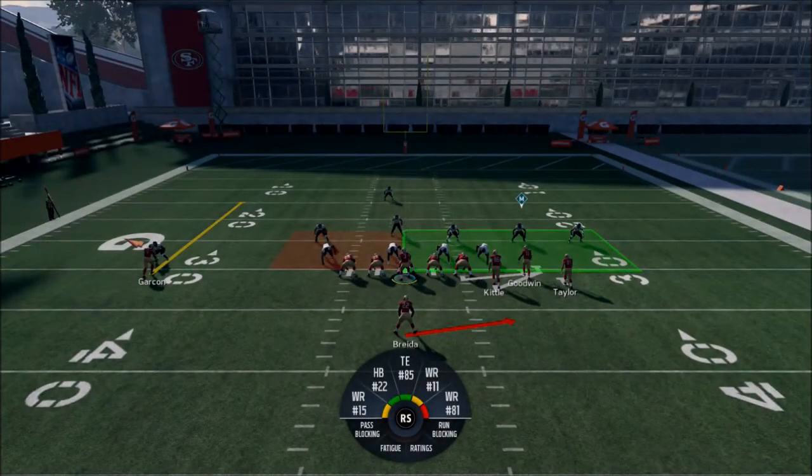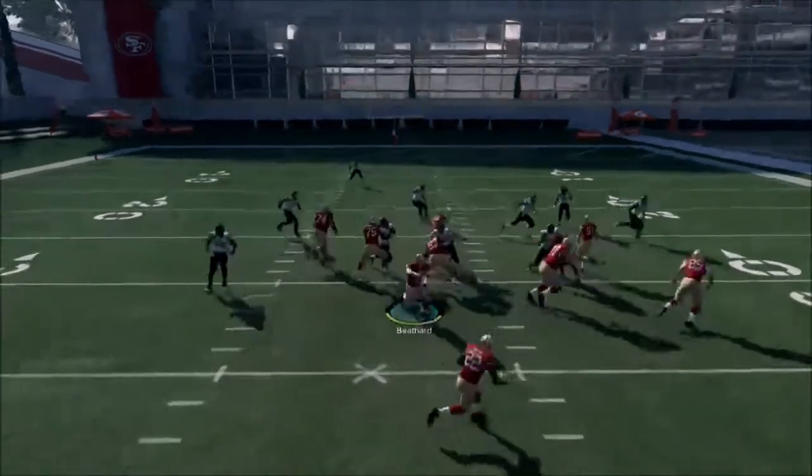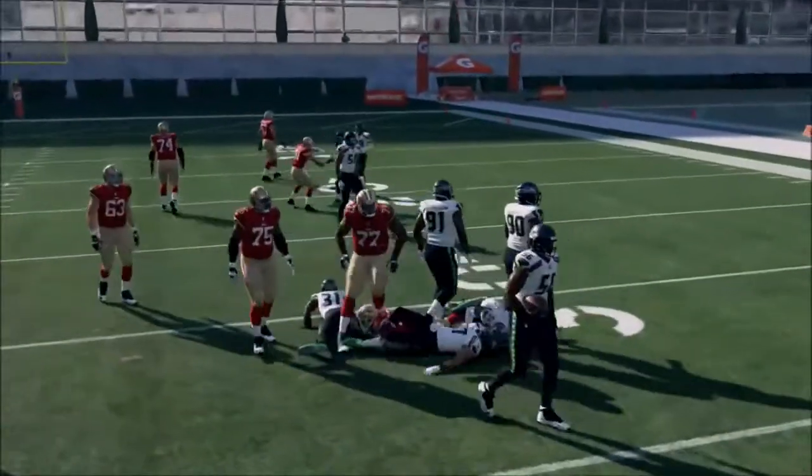It's not as good as the tight slots toss that's taking over the meta right now, but it's just as good to me as a situational play. You could even motion Taylor and try to get him to get the inside block.